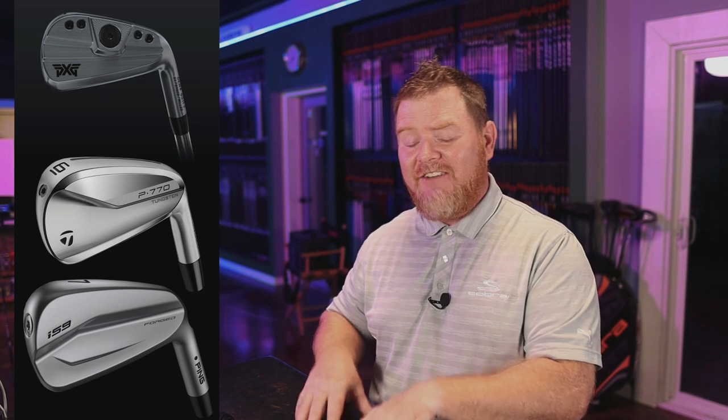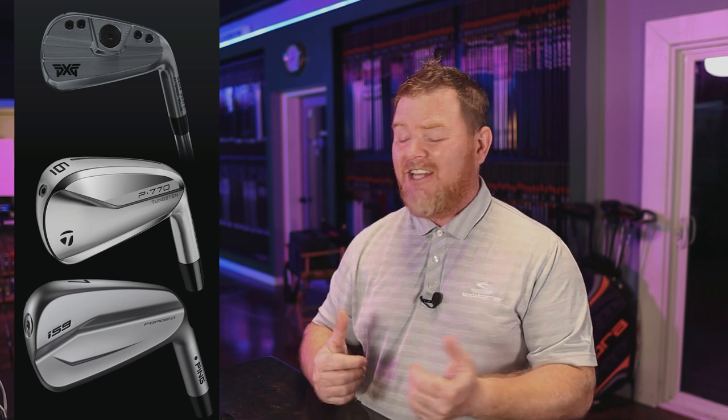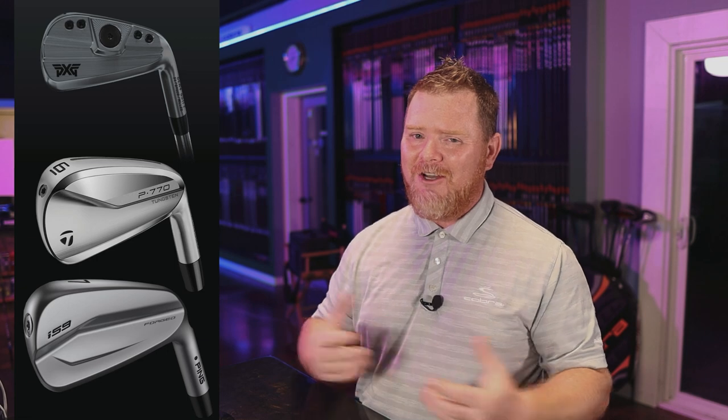Well if this thought has ever crossed your mind, then today's video is one you're going to want to watch in its entirety, because we have a great head-to-head comparison where we recently did a fitting to help a customer move into one of these three irons. Each one shares enough similar characteristics and traits to be grouped into the same category, and by the time this video is over you're going to understand the significance of why club fitters group and categorize irons within the fitting matrix — and which iron was the better fit for tonight's customer. Let's dive in.